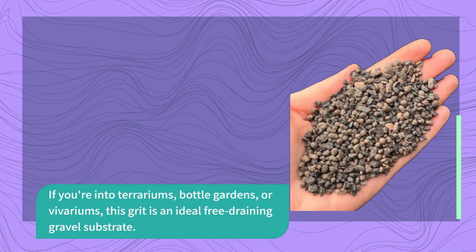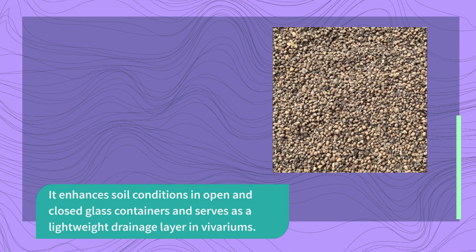If you're into terrariums, bottle gardens, or vivariums, this grit is an ideal free-draining gravel substrate. It enhances soil conditions in open and closed glass containers and serves as a lightweight drainage layer in vivariums.